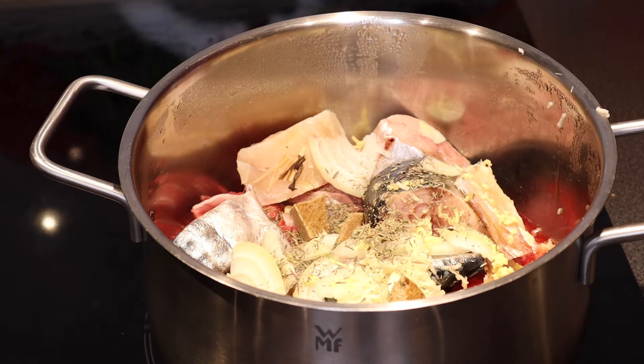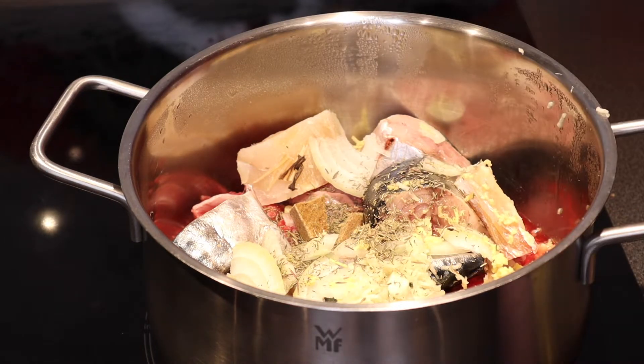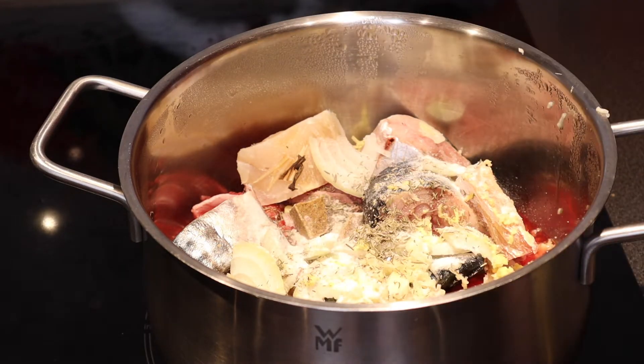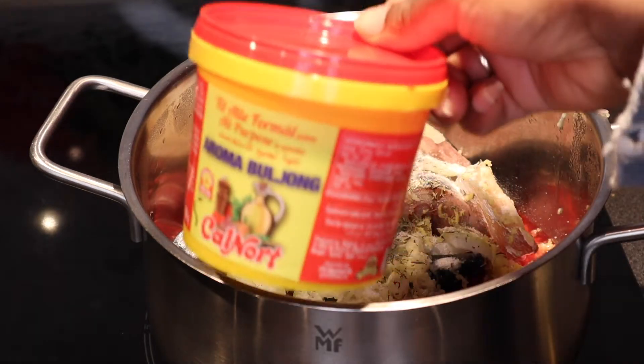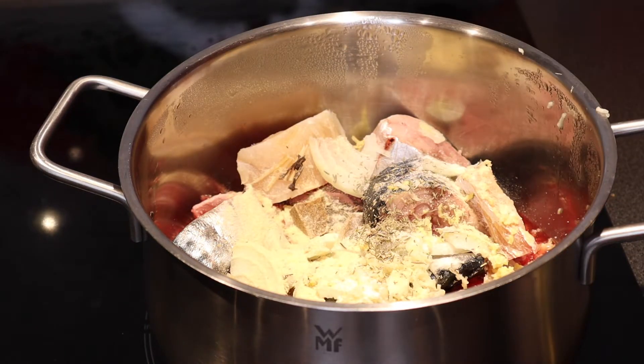Now I'm going to add salt, and then I'm going to add my aromatic bay leaf like so. And I'm going to add some water to cook the meat.